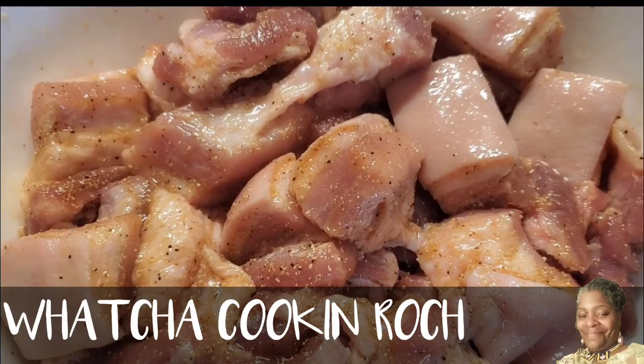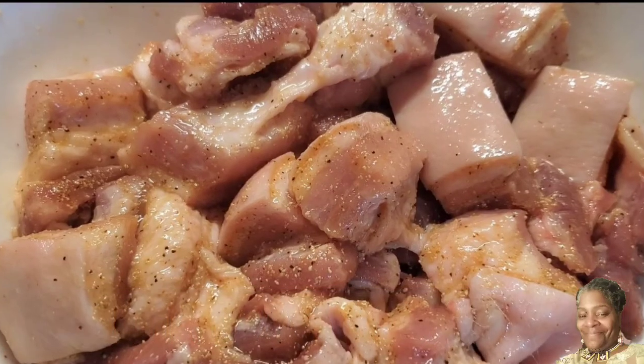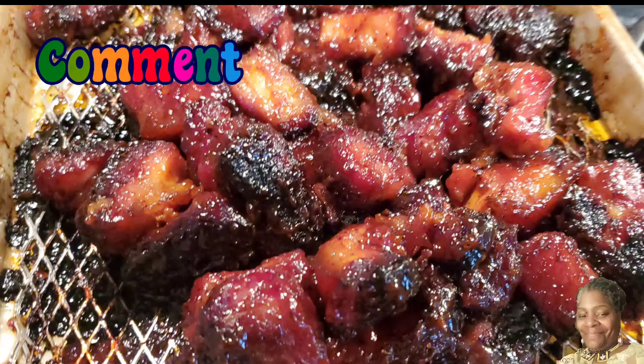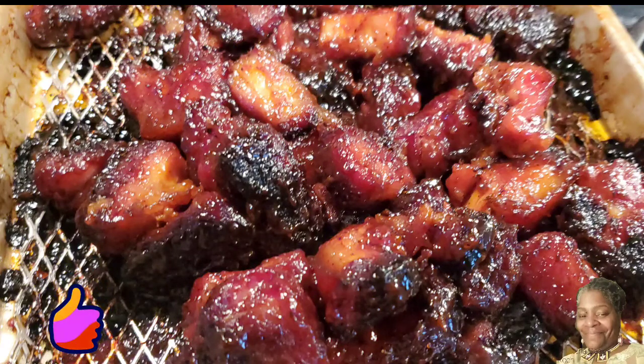What's up guys and welcome to my channel, What You Cooking Roach? For those that are new to my channel, welcome. I appreciate the love. Please consider subscribing and leave a comment, tell me what you think, give me that thumbs up, and don't forget to click that reminder bell so you don't miss out on any of my other videos.